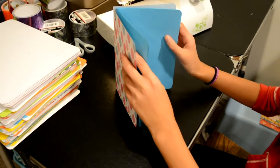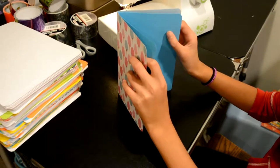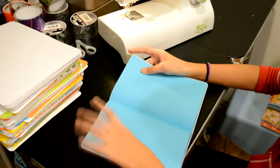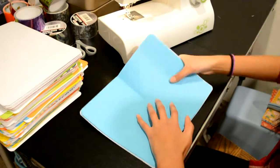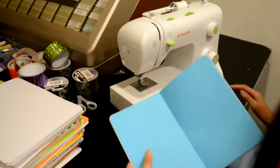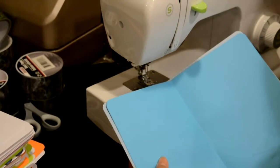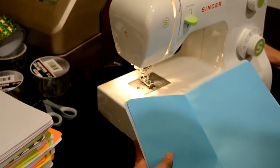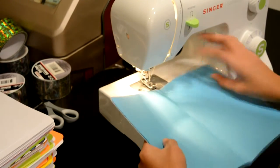I have some clips I'll use sometimes, but normally I'll just hold it and get it all situated right here, and then bring it to your sewing machine — there we go — and put it in.